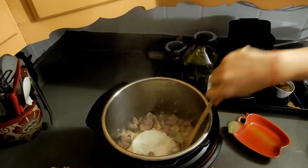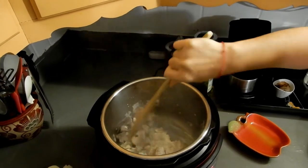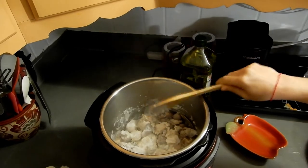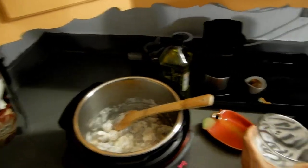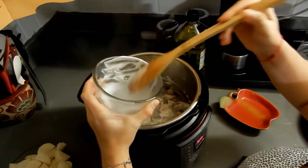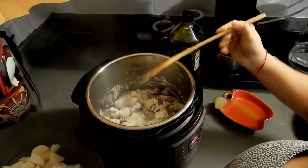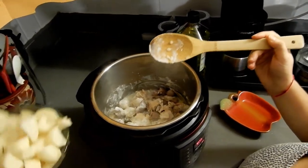Sour cream is a great way to use up leftovers that are about to go bad. It tenderizes the meat, especially the chicken — it makes it so delicious. Then I add a little bit of boiling water, just a tiny bit like that.